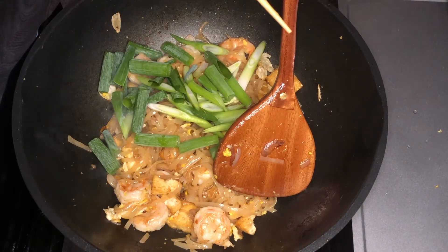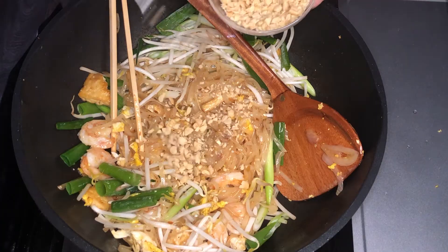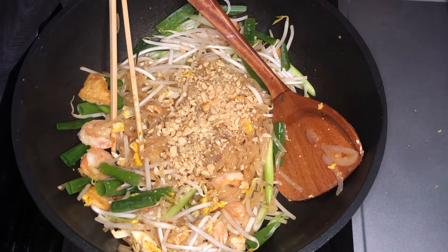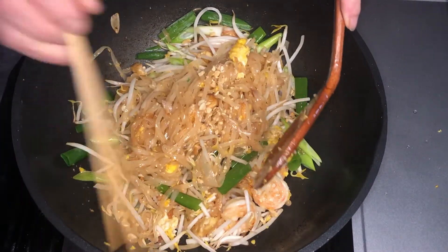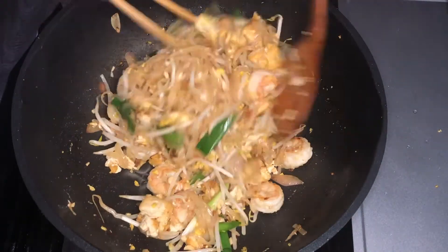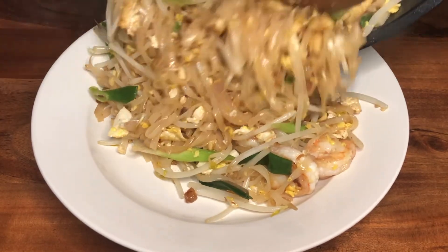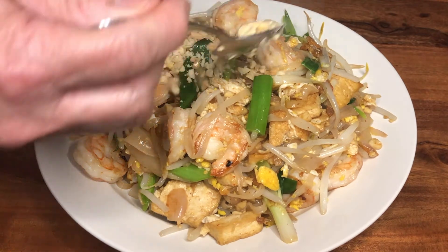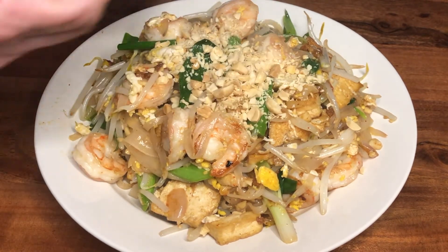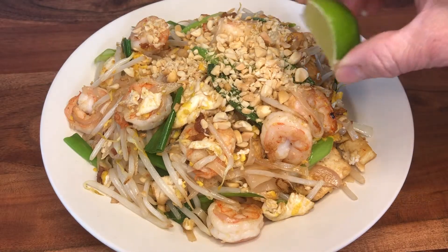Finish it off by adding green onions, bean sprouts, and peanut. Mix everything in. And it's done. You can add extra peanut if you like. Now add some lime juice.